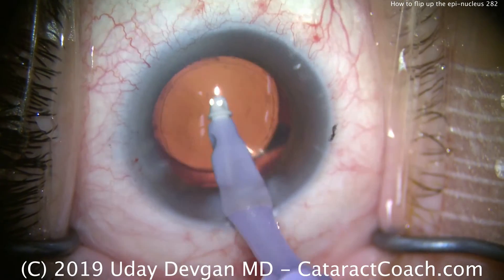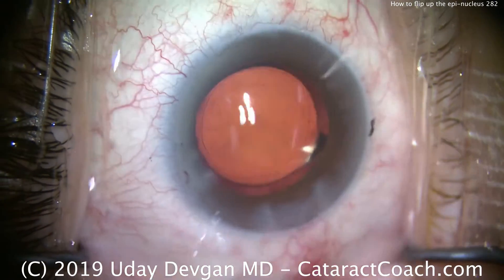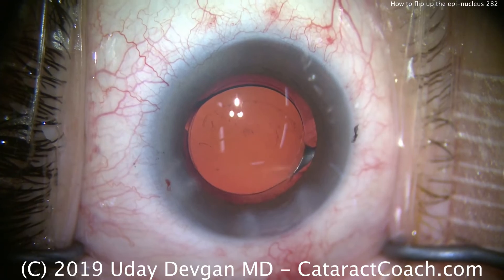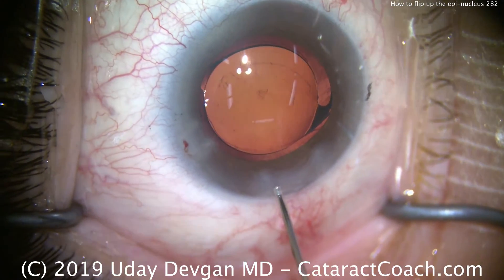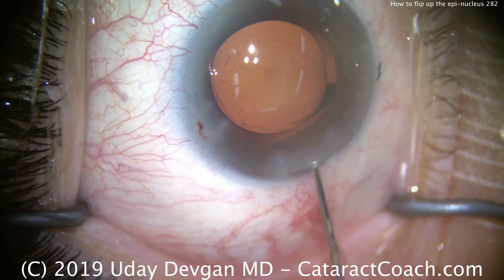Some surgeons do like to hydrodelineate every case — they like to delineate every single case, and that does provide a little extra cushion or barrier to help protect the posterior capsule. In my hands...